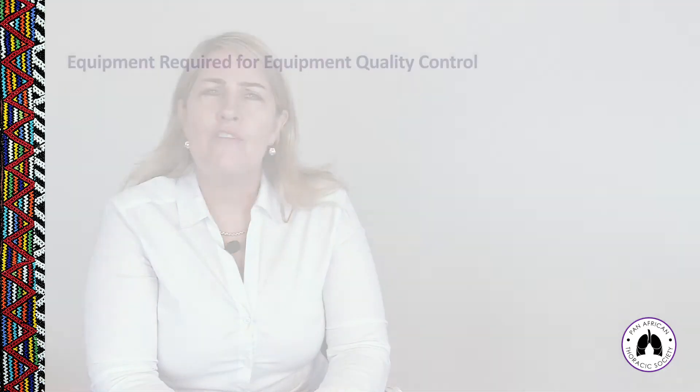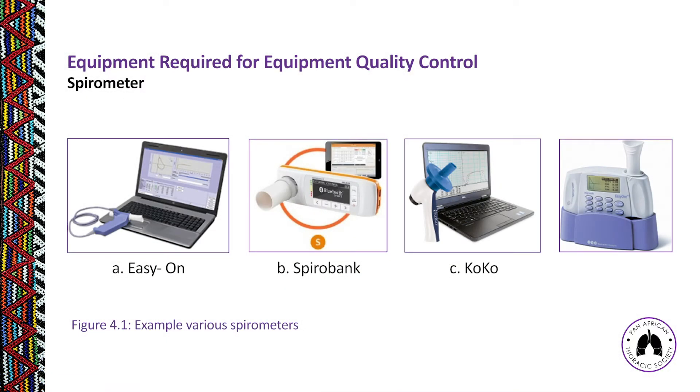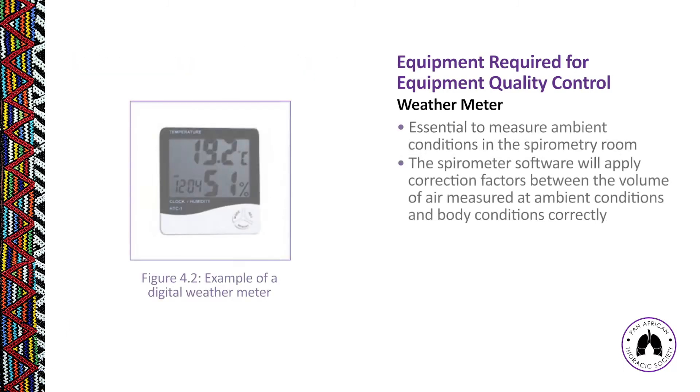We're going to look at each of these one by one. First, what equipment do we need to conduct a quality control check? Obviously you need your spirometer, which comes in various measuring and operating principles. It's important to read your manual and understand how your spirometer actually works. You will also need a weather meter — a digital device that measures ambient temperature, pressure, and humidity — because conditions in the room differ from conditions in the chest when air is expelled during a spirometry test.